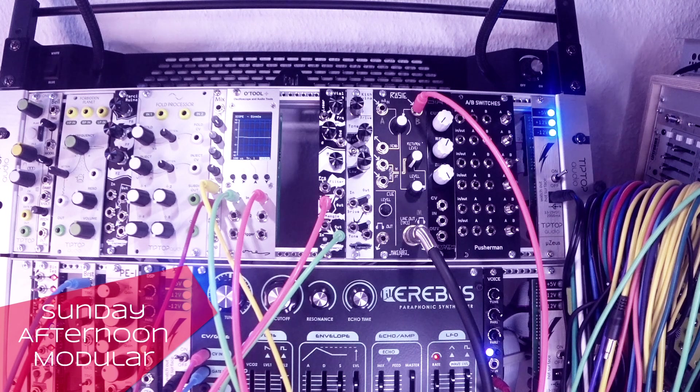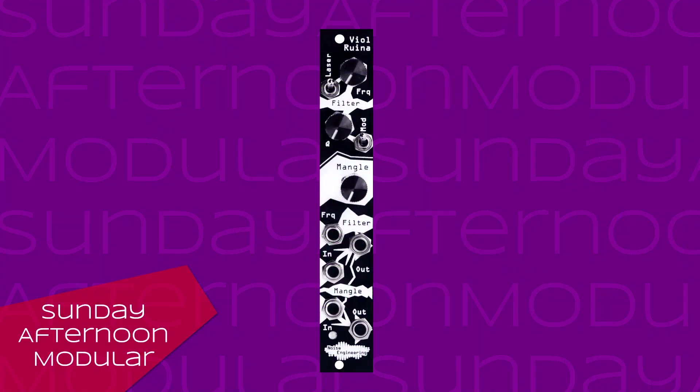It's the third module from Noise Engineering from the Rhena series. We already had the Terti Rhena, the Kith Rhena, and now the Viol Rhena. It is basically a filter module, but with a distortion built in.